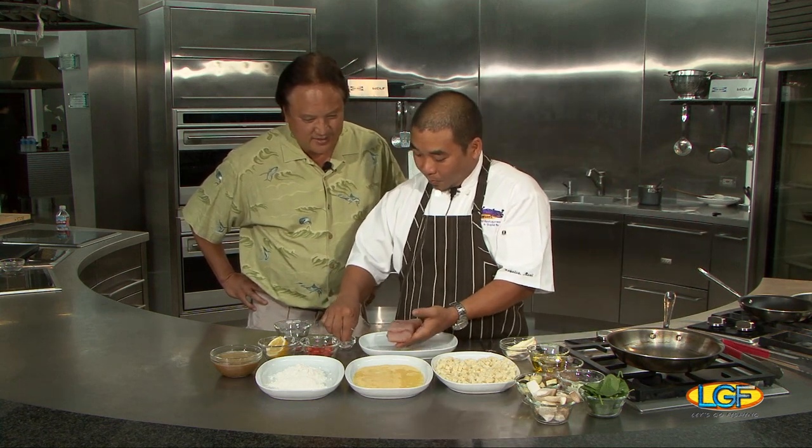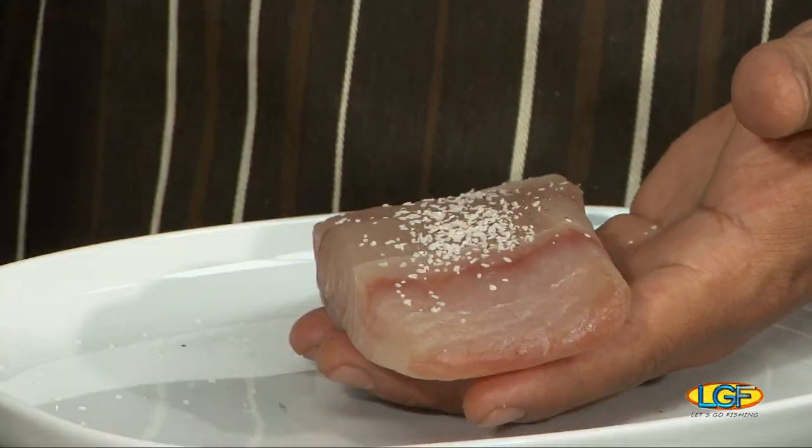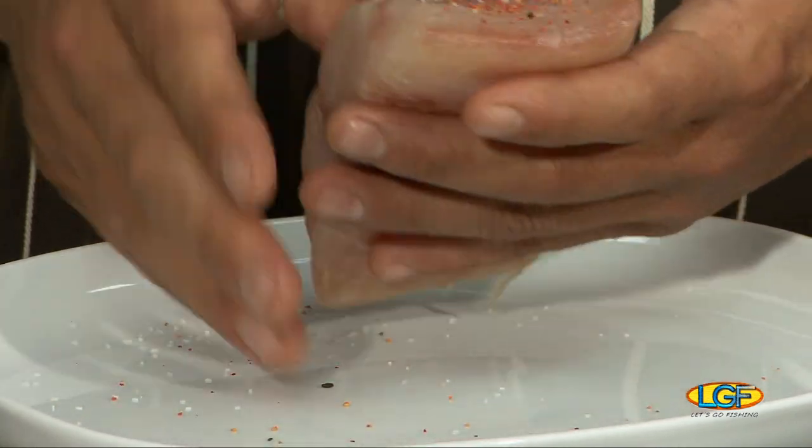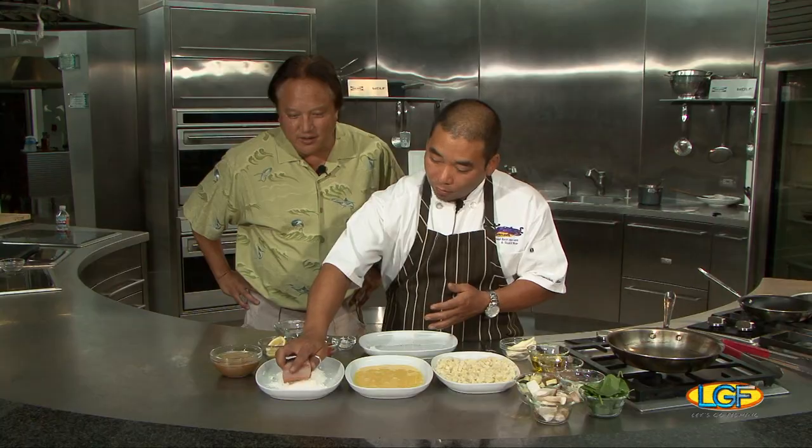So the first thing we do, we season the mahi with a little salt and pepper, a little shichimi. Oh, the fish looks so fresh. That looks great. We have a little flour, a little egg.